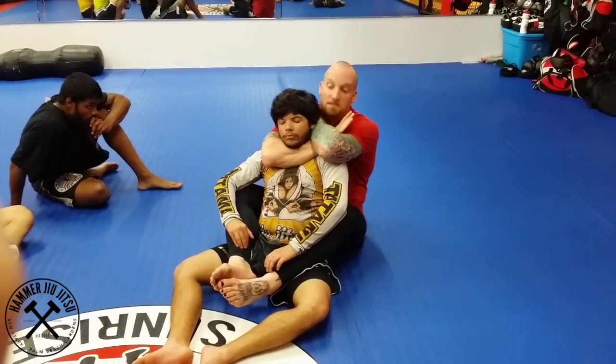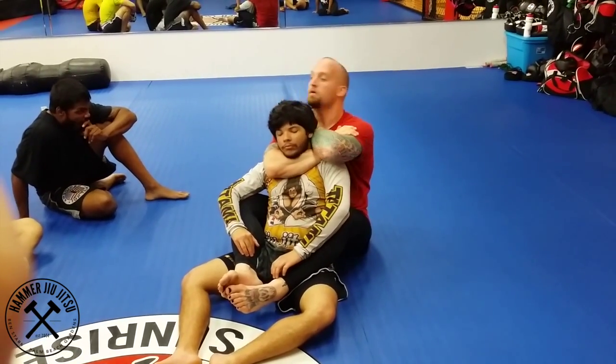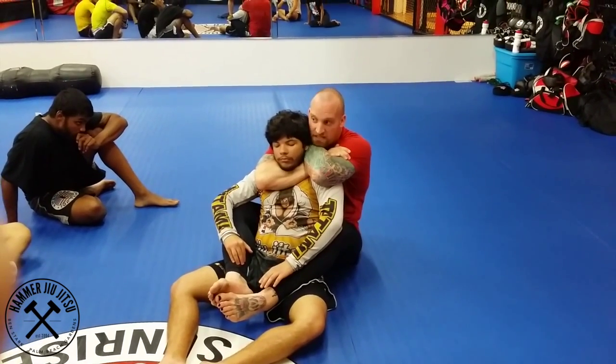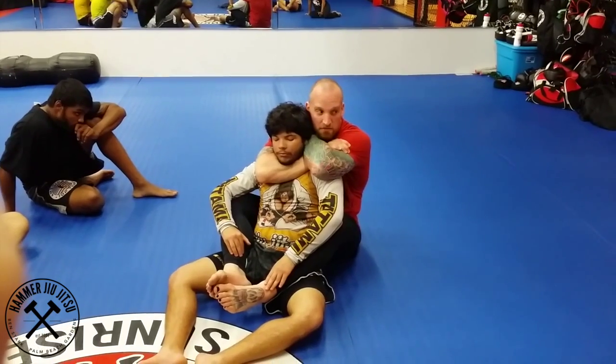My face is over my lat. If I'm over here, it's going to be all awkward. Chin down, flex the bicep and forearm, pull the elbow back, pull with your lats.